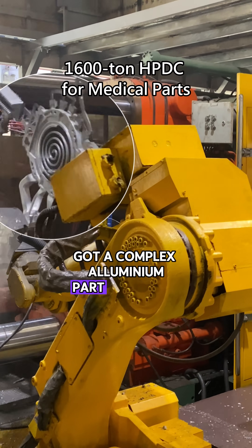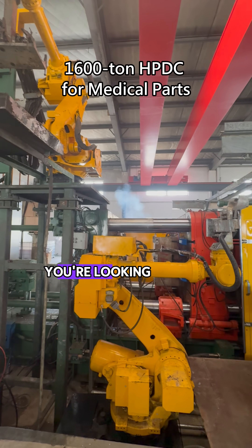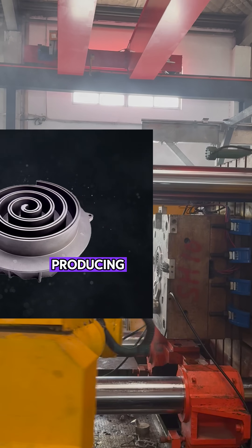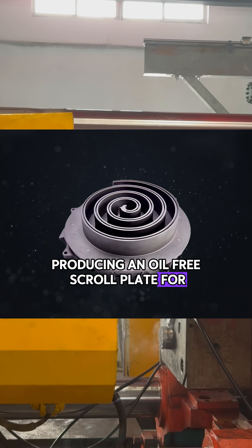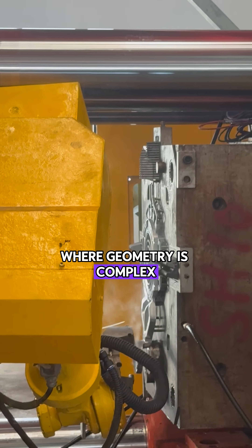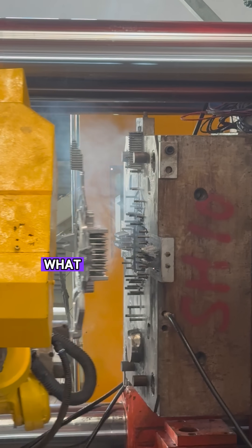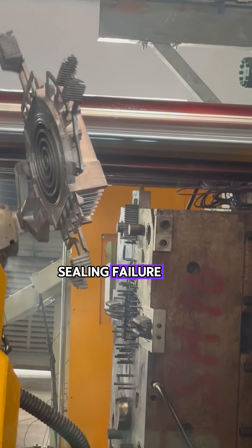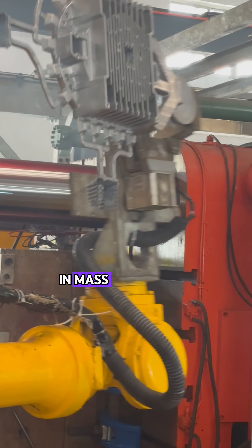Got a complex aluminium part with tight tolerances? You're looking at our 1,600-ton die-casting machine, producing an oil-free scroll plate for medical use. With parts like this, where geometry is complex and tolerances are tight, what customers worry about most is porosity, sealing failure, and inconsistent quality in mass production.